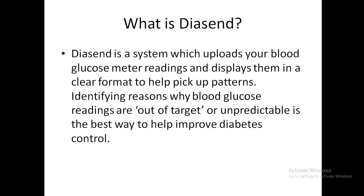Diasend is a very popular system in the UK. It uploads blood glucose meter readings and displays them in a clear format to help identify patterns. You can also see how much insulin is being delivered. It makes it easy to identify out-of-target or unpredictable levels, helping to improve diabetes control.